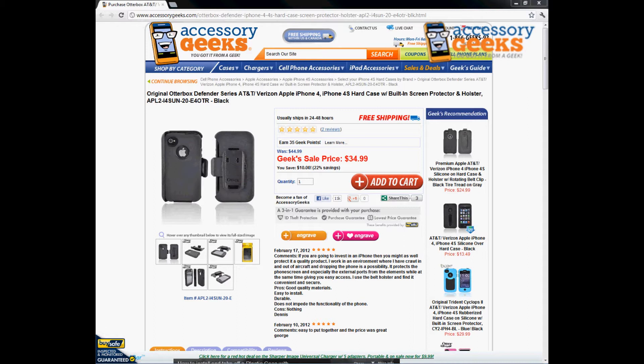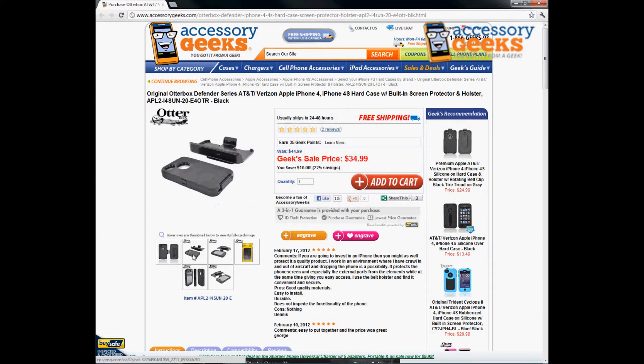This is for AT&T and Verizon and will also work for the Sprint version of the Apple iPhone 4 and iPhone 4s, with built-in screen protector and holster in black. If a customer calls and asks what's the best protection for their iPhone 4s — whether they work in construction, outdoors, as a gardener, in harsh conditions, or even as an ER doctor — this is probably the first item I recommend.